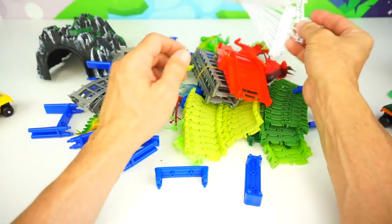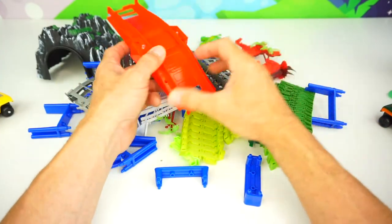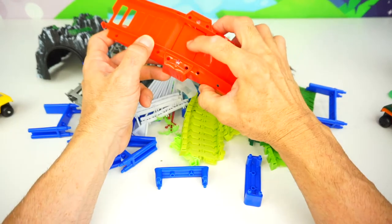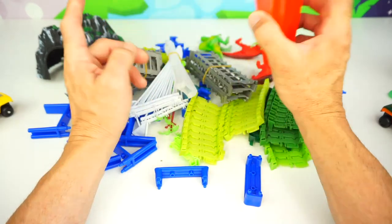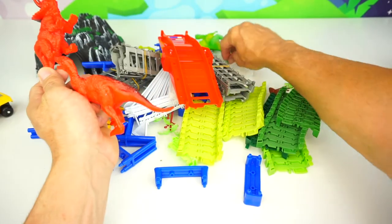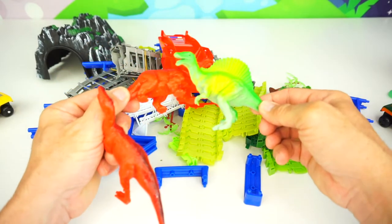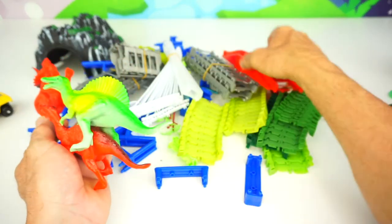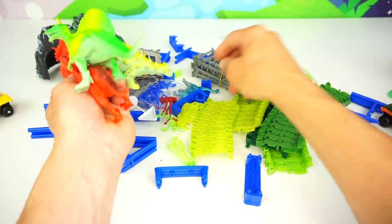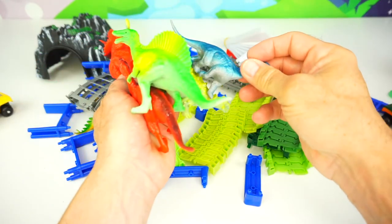There's a yellow one and a green one. So cool. And look at all this track. Here's the bridge right here, and the bridge has batteries too — it may make a sound as you go over the bridge. Let's find out when we set it up. Here's some cool dinosaurs — three dinosaurs. Whoa, so cool. Oh wait a minute, there's another one hiding. There's two more hiding. Four, five dinos. Whoa.